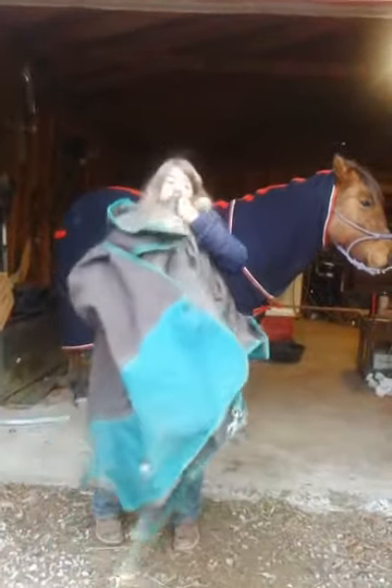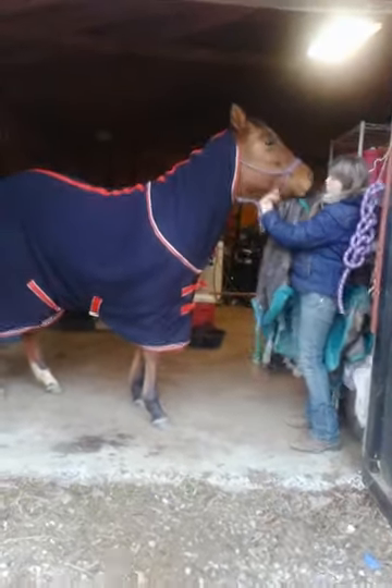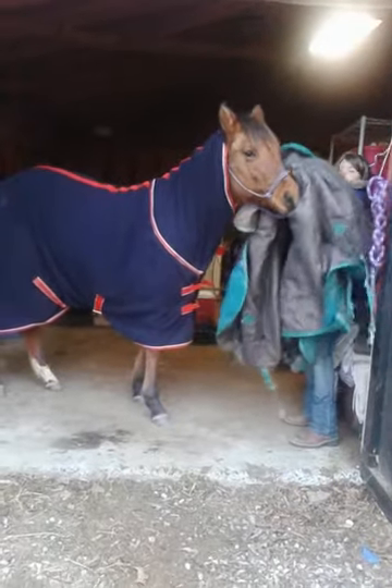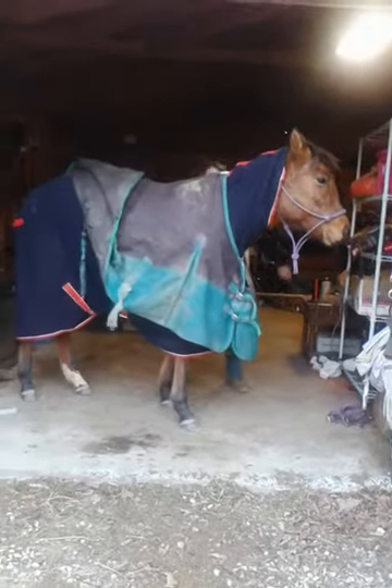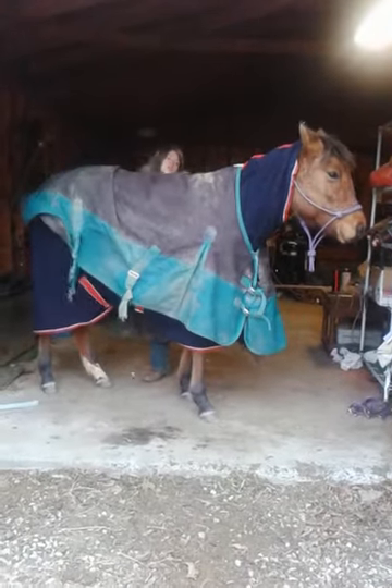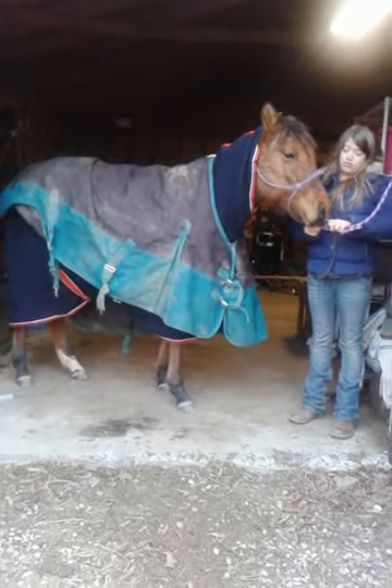I'm going to have to unhook her. What you do is you just unhook the clip right here. You grab her right here by the halter — or you can grab right there. You're going to take your other hand and pull the blanket back. Now, if the horse is one that runs off, you probably want to tie them up before you do the rest of this.